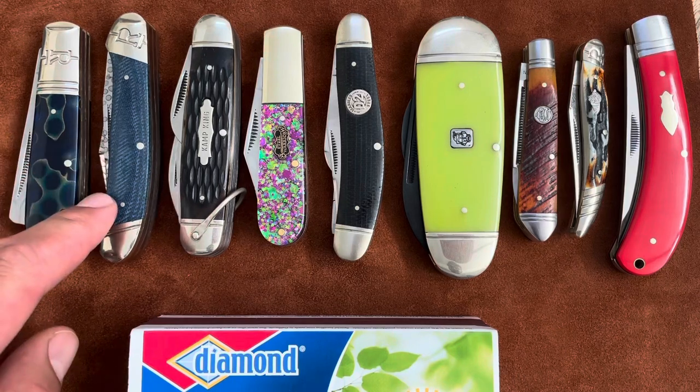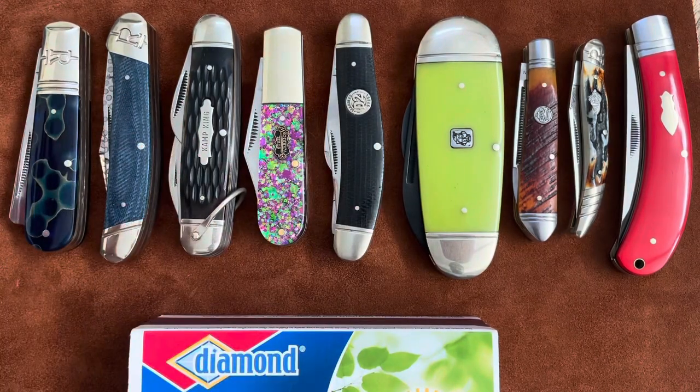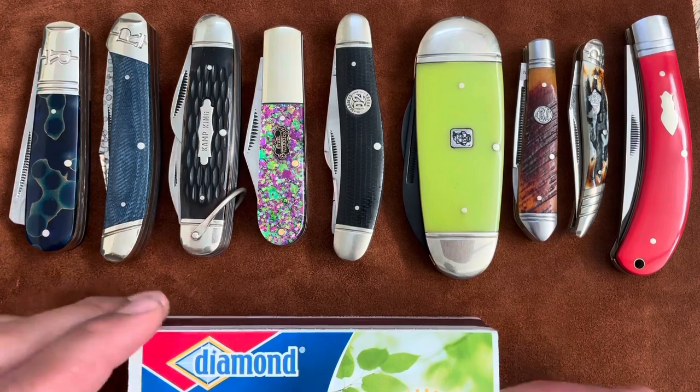This one has T10 Coravin, this one is D2, and this one has a coating on it. I doubt the coating will actually make a difference, but we'll see. So I'm just gonna get started.